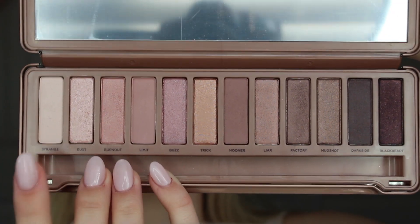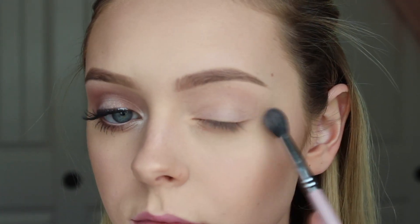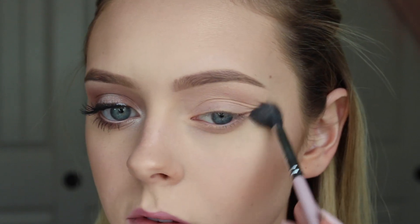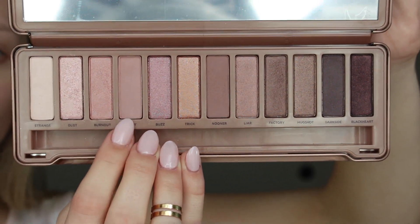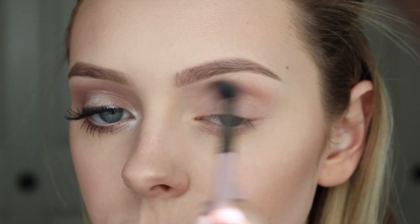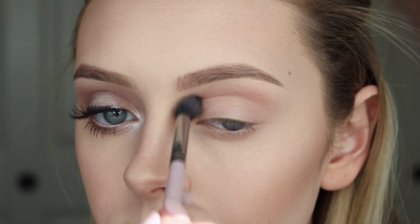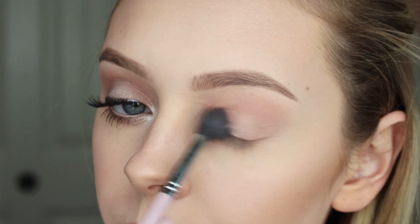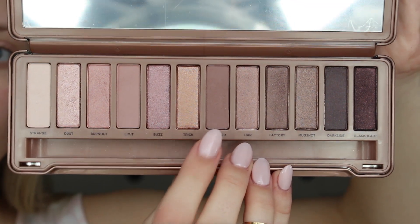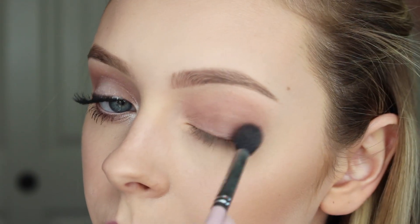Now for the eyes I'm going to be using the Naked 3 palette. I'm starting with the shade Strange and placing that all over my lid up to my eyebrow. Then going in with the shade Limit and buffing that into my crease and on my eyelid. Then with Nooner I am buffing that into my crease and eyelid as well.